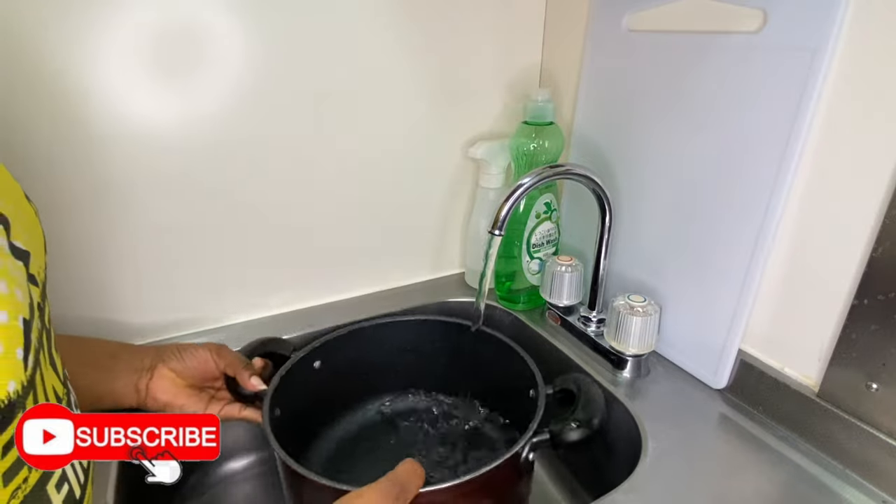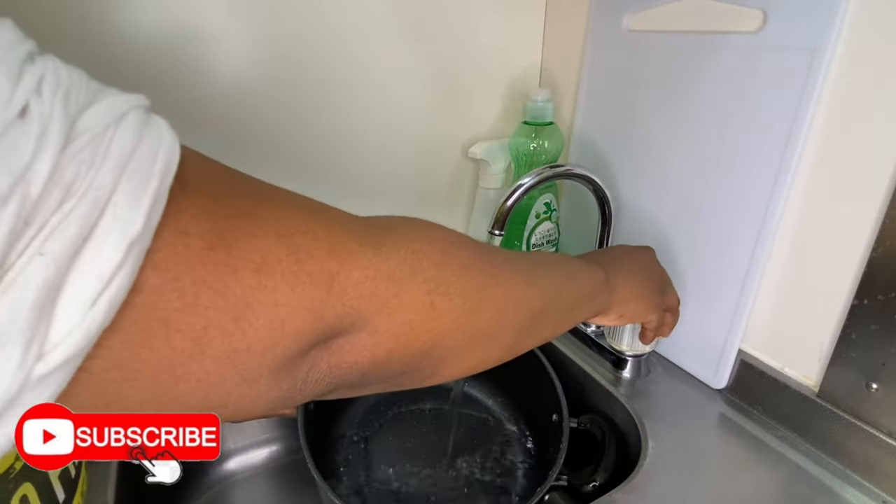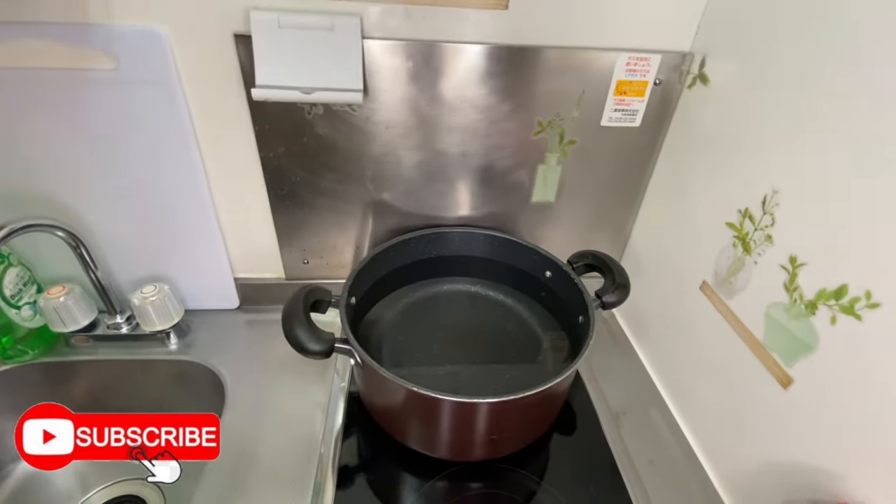First thing you want to do is get a big pot, put the desired amount of water in it, and put it on the stove to boil.